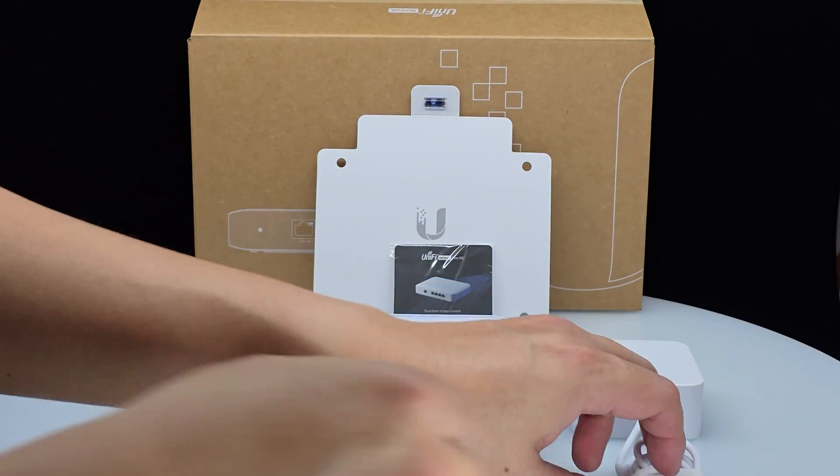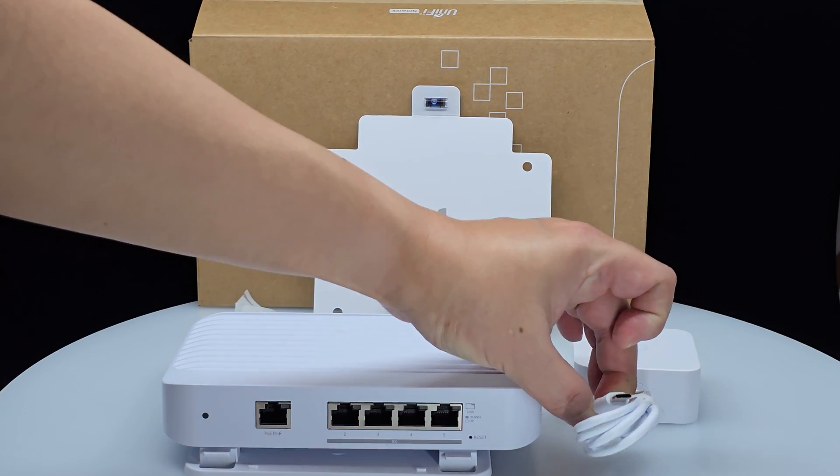For power options, UniFi gives you flexibility. UniFi lets you choose how to power the Flex XG — from a PoE Plus source like a PoE Plus switch or injector some distance away, which may be ideal if you need to place the Flex XG in a location with no readily available power supply. Alternatively, if you don't have a PoE Plus capable switch or injector, the Flex XG can also be powered using the included Type-C power cable and adapter.